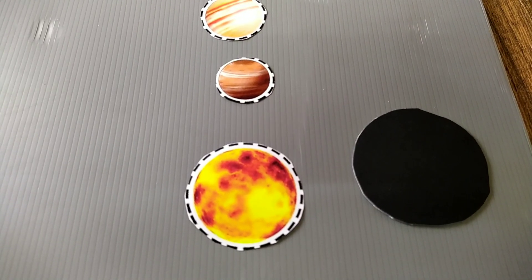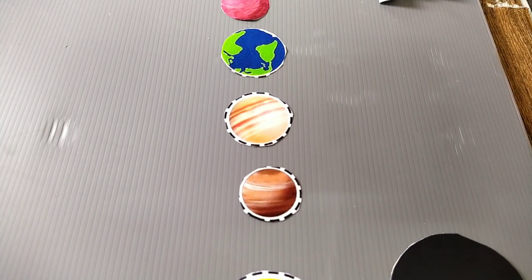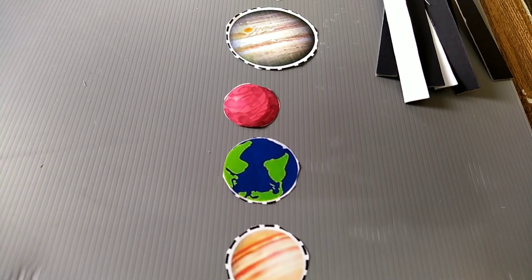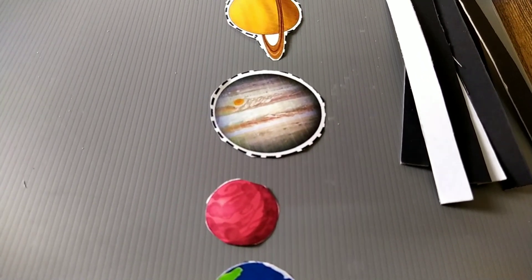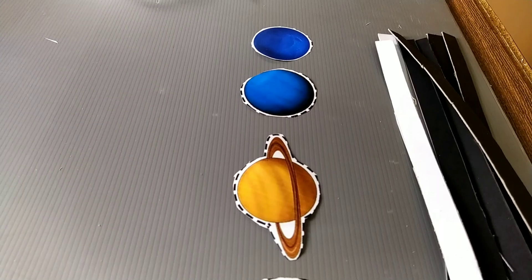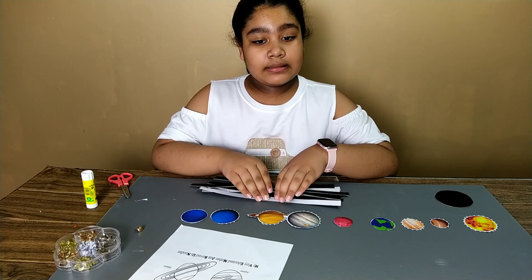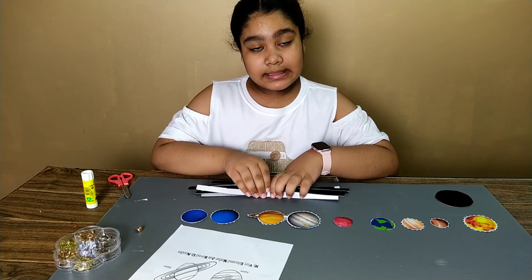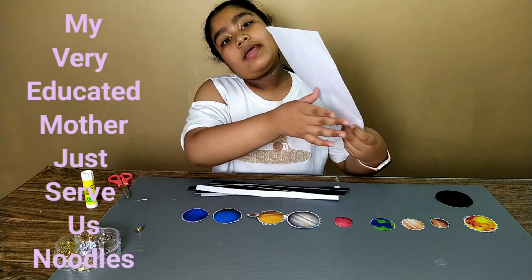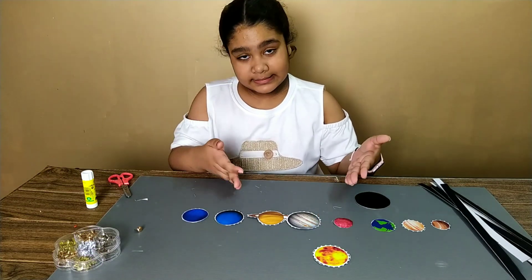So guys, in the solar system there are the sun and eight other planets. Here are the planets in the correct sequence. There's a tip to remember the sequence of the planets — the tip is: 'My Very Educated Mother Just Served Us Nachos.'